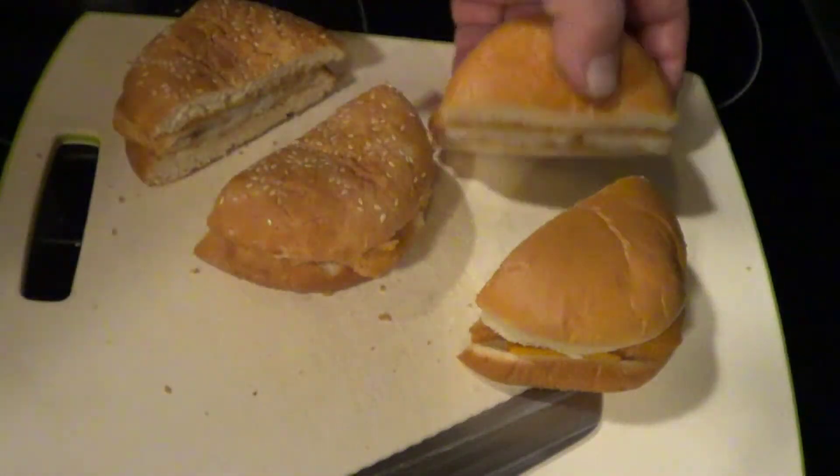Alright, let's go to the taste test. Here we go — Dollar Tree sandwich. No. Tastes like fishy bread. Try the Filet-O-Fish. Much better fish.